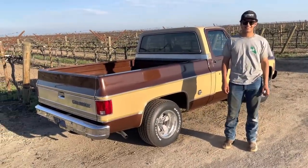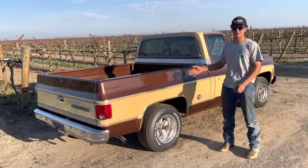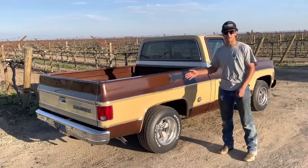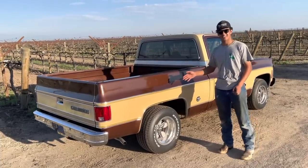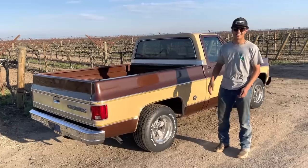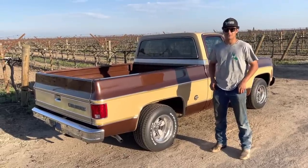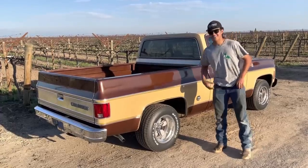That is a beauty. Where did you get this truck? So this is my dad's old truck from high school. He bought it when it was basically brand new, and he drove it all the way up until the 90s, early 2000s. Then he parked it in my grandma's garage. Two summers ago, I decided I wanted to drive it as my first truck, so we started working on it, and here she is.